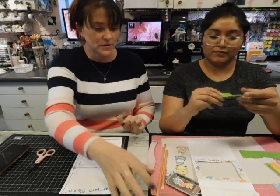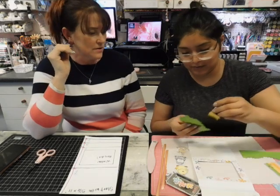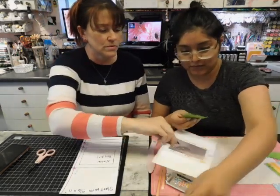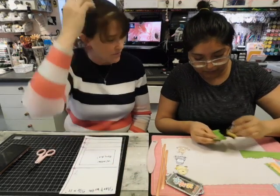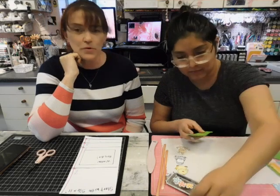So right now you're going to sponge them. We've got some granny apple green — go ahead and go to town. And then we'll move this so you don't get ink on it. It'll help your grass pop.